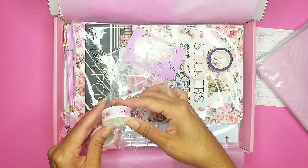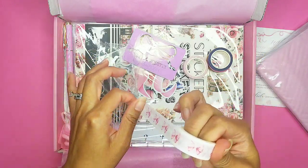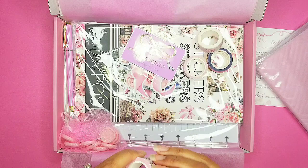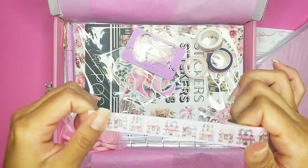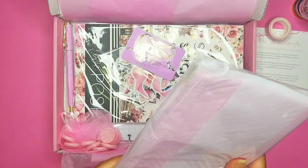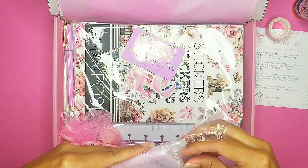Oh, the bows! So cute — it has like this stripe in the back, two rows of stripes. So pretty, and I love that they're not too thick. This one is so adorable too — it has like the little bakery city. These are so, so beautiful, I can't wait to use them.